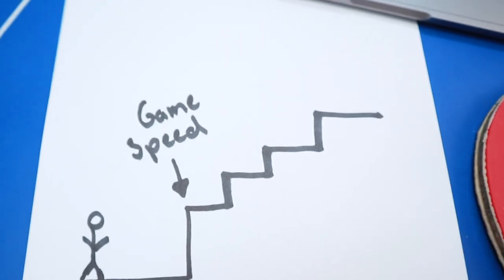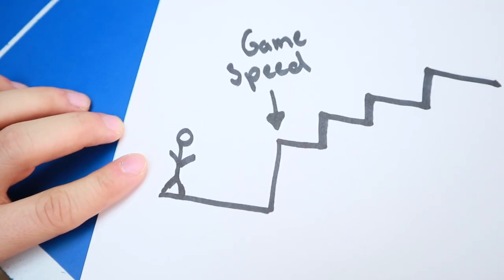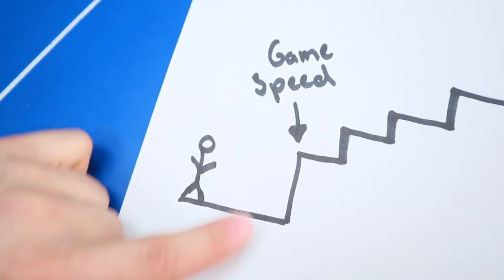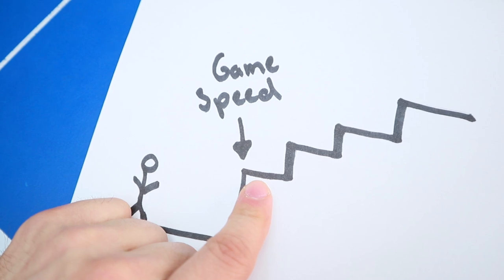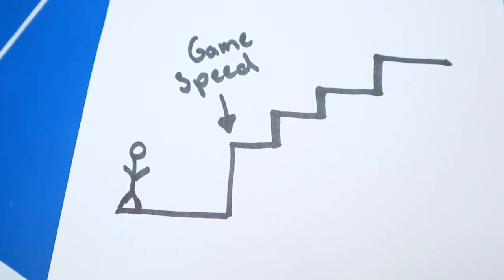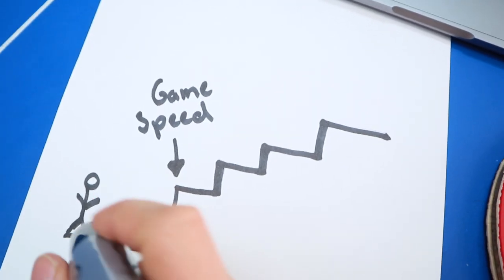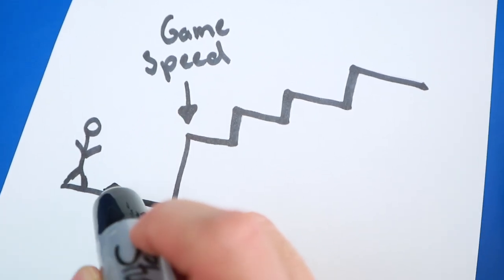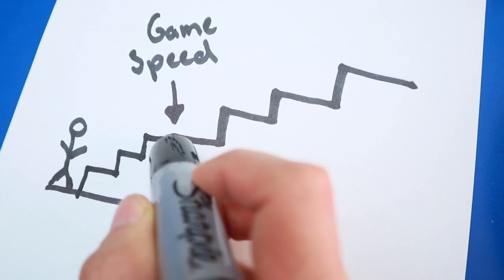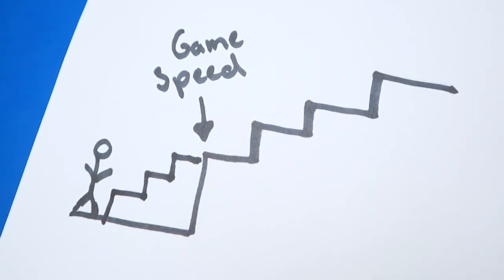Here is my diagram. This is where most people stand — they're doing really well when they're practicing, but as soon as it gets to game speed, they can't seem to make this gap. My goal as a coach is to figure out how to get them to bridge this gap with smaller steps.